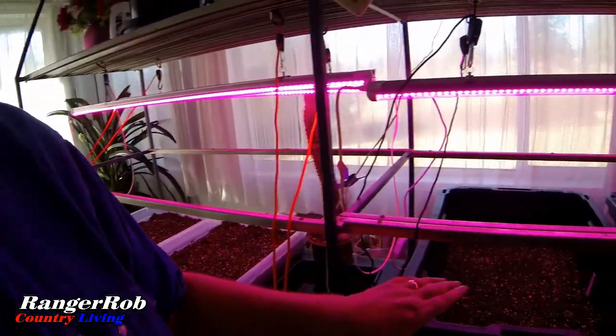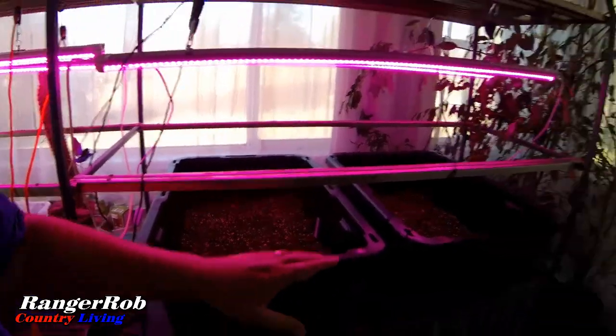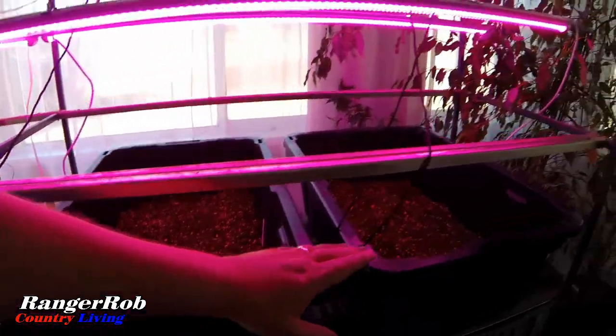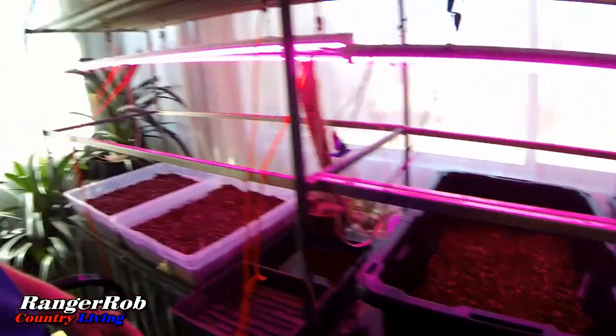Hello everyone, this is Ranger Rob and welcome to the channel — thank you so much, we really like having you here. Today a lot of things going on. If I come into the sunroom, or what we call the green room, and check on what we've done so far with the hydroponics — it's hard to see, but we have lettuce in this one, radishes in this one. The lettuce is showing up; we're not sure about the radishes yet.